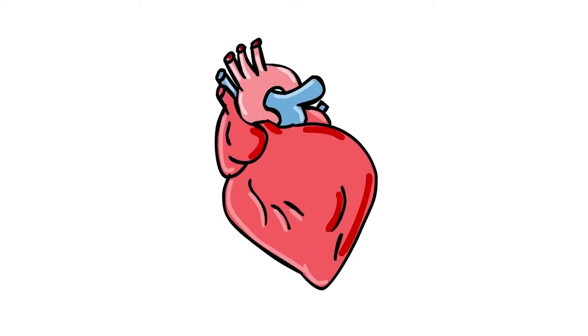Your heart moves blood through your body. Blood carries the oxygen and nutrients we need to grow, exercise, learn, and play. Make a fist and hold it up in the air — this is about the size of your heart. Isn't that cool? Such a small engine keeps your entire body going. That's why we need to do everything we can to keep it in good shape.